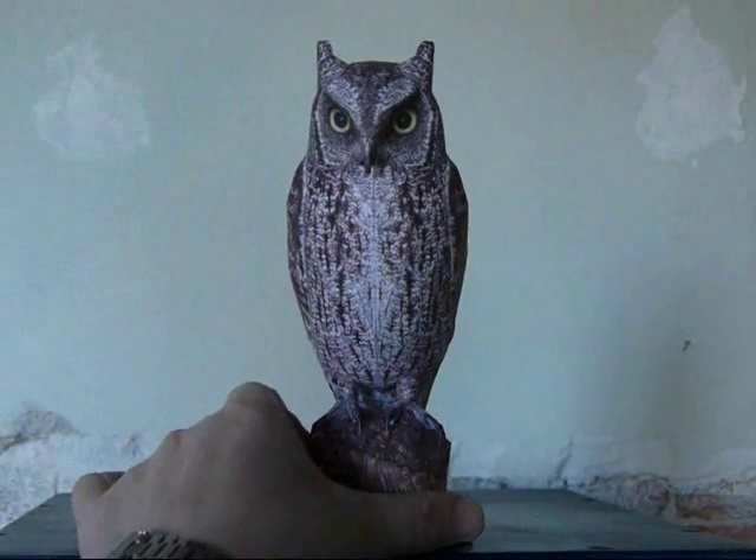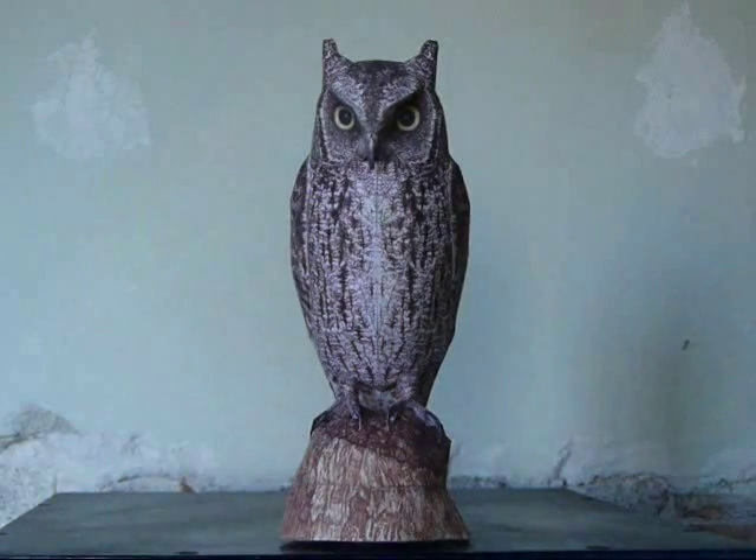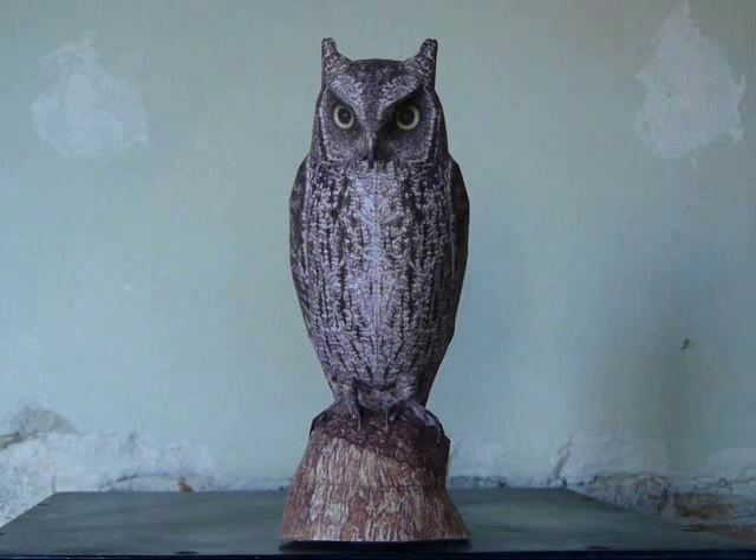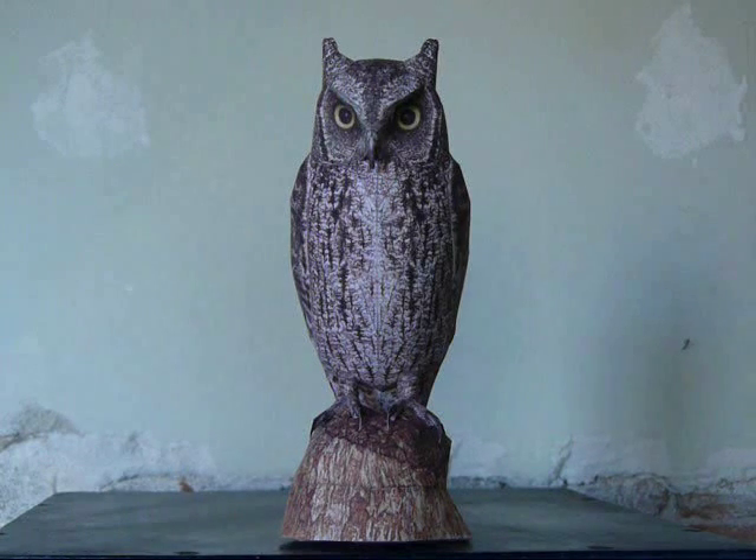When you have finished the model, you can put it somewhere in your house. I advise putting it in a darker area, on a higher position, so it kind of looks down on you. I really hope you enjoy making it — if you have any questions, don't hesitate to contact me.